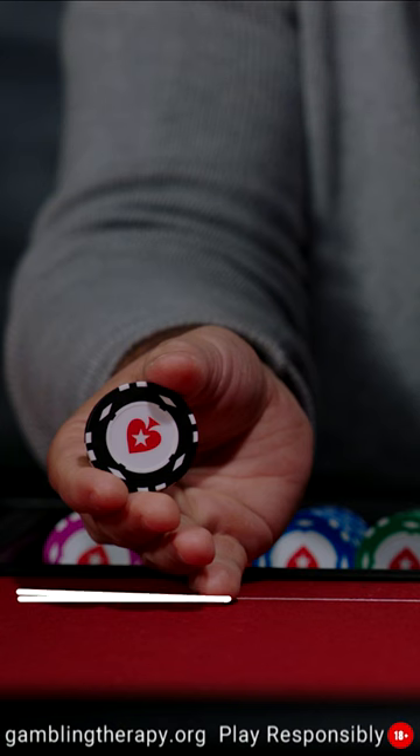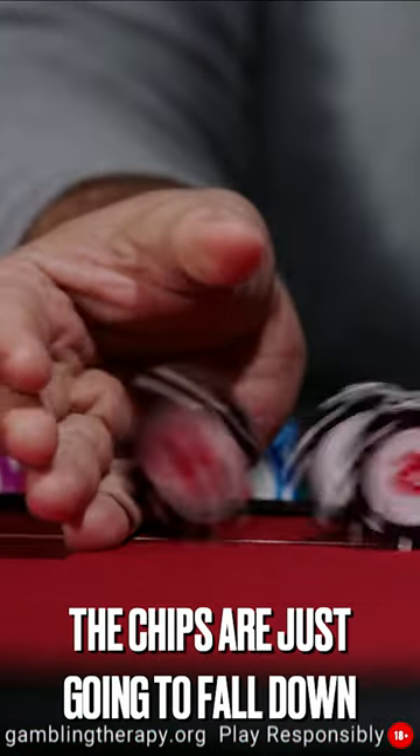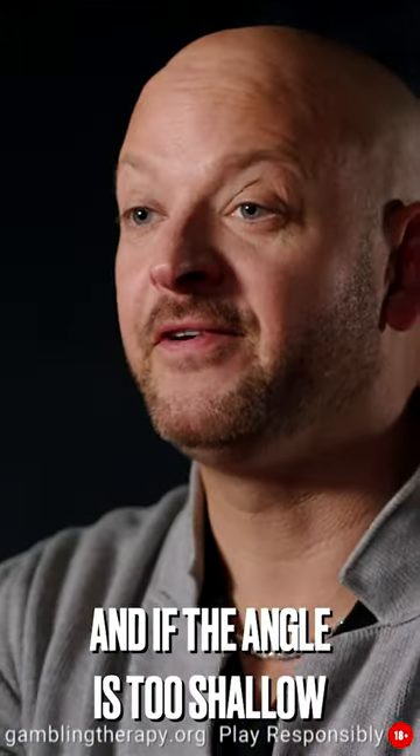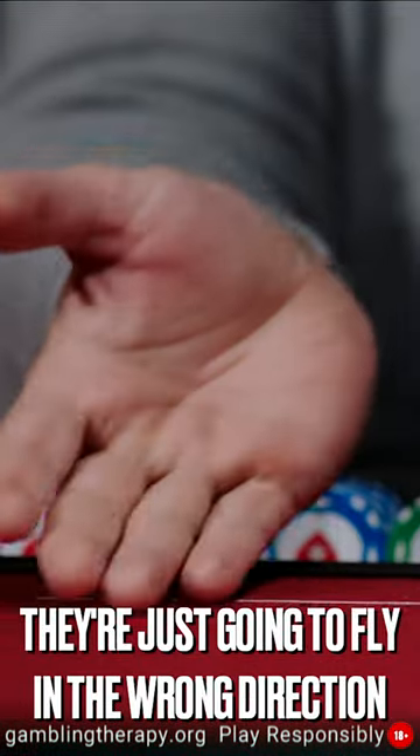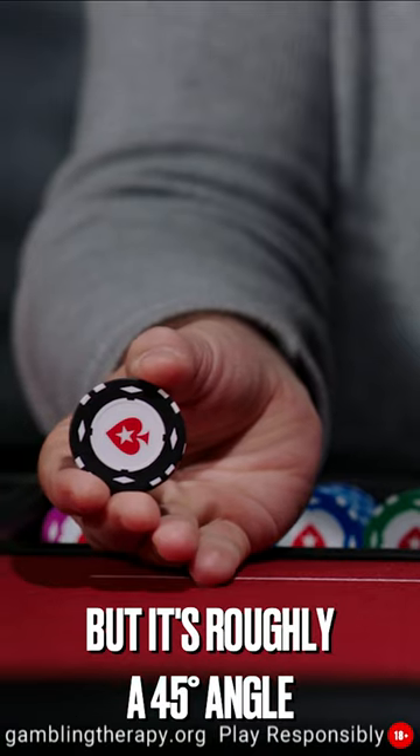You want to put it at about a 45 degree angle against the table. If the angle is too high the chips are just going to fall down, and if the angle is too shallow they're just going to fly in the wrong direction. So you want to experiment with that, but it's roughly a 45 degree angle.